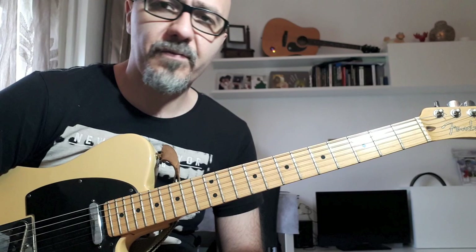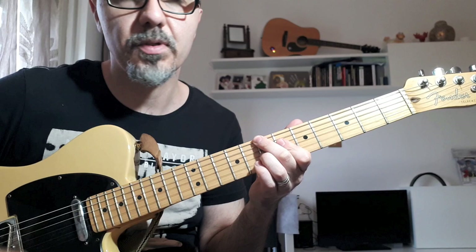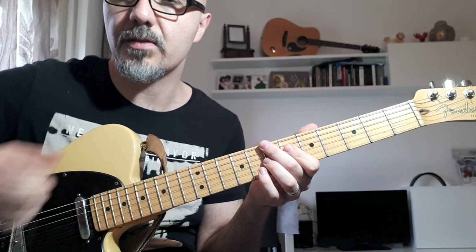One thing that I like to play — a little embellishment — is when there's the stop on the Bb, I like to put a B diminished chord as a sort of passage. So the chord B diminished to enrich a little bit the song, which is a very simple song.